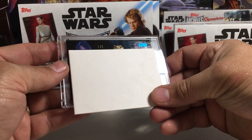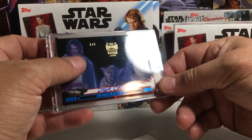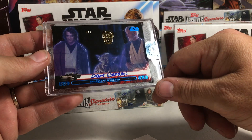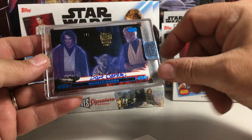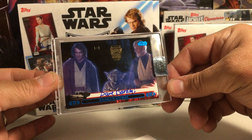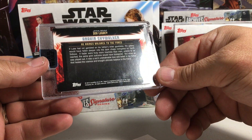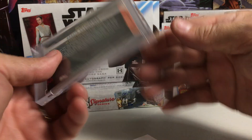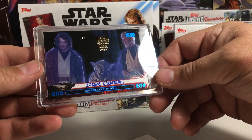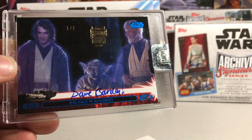Star Wars. One of one. Wow! At first I thought it was going to be Hayden Christensen, but it's still a one of one. Dave Barclay as Yoda — that is a really cool card. Balance is achieved. So we got our first one of one from this case. Very nice. From Star Wars Jedi Legacy, Blue Parallel, one of one — Dave Barclay as Yoda. Very cool. Loving this case.